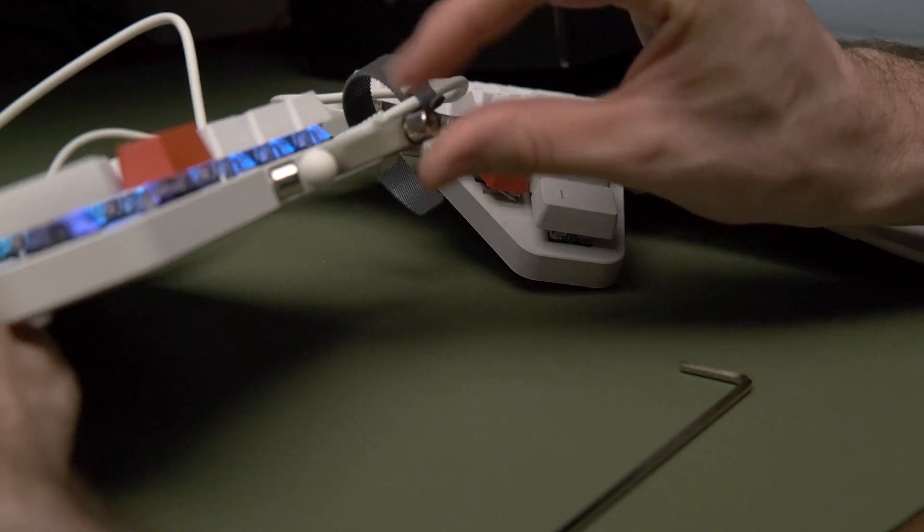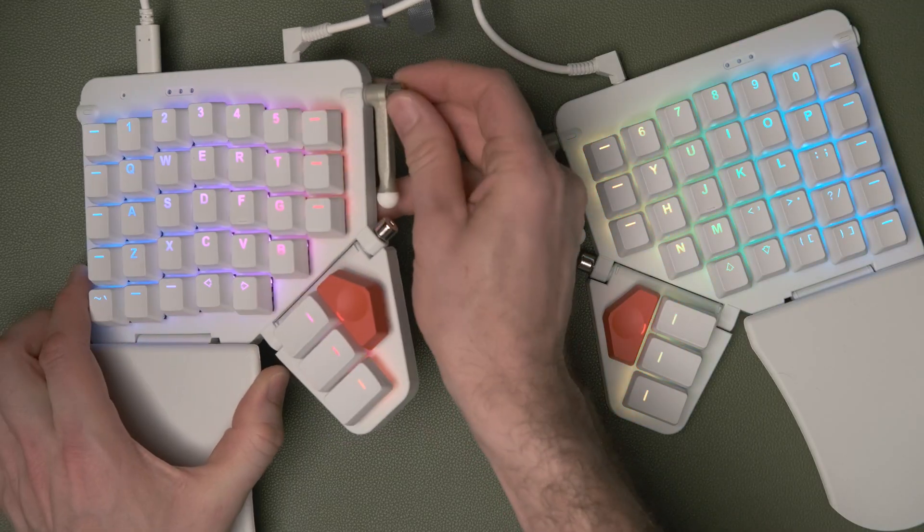The first thing we need to do is loosen the side screws for the legs, which you can just do with your thumb — just undo them, they're both anti-clockwise.